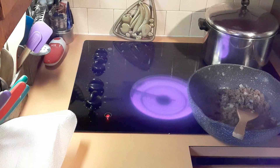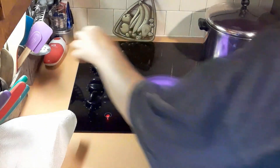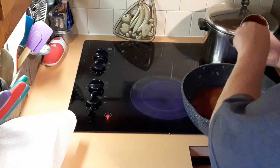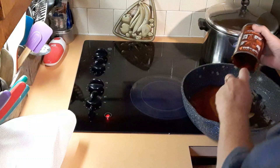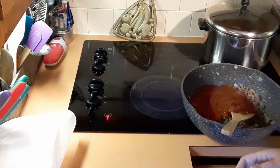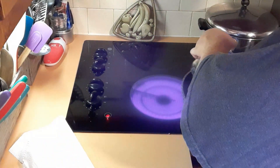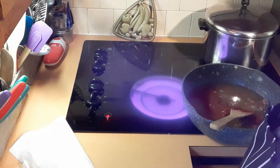Now we're going to add the liquids. I'm adding one can of Manwich — I'm using the bold one — and making sure I get everything out of the can. Then we add two and a half cups of chicken broth, and one can of undrained diced tomatoes.